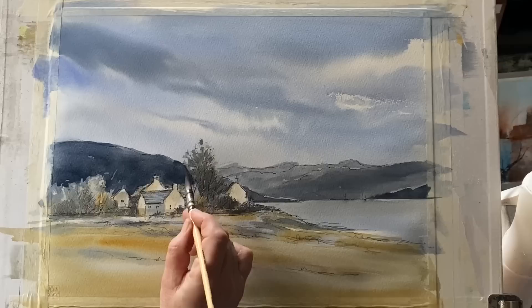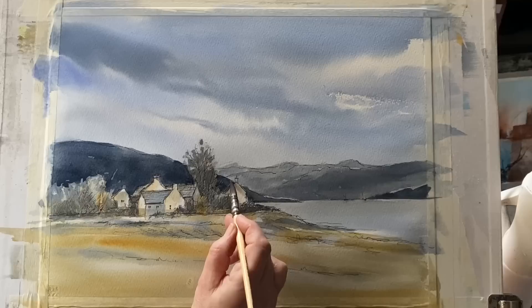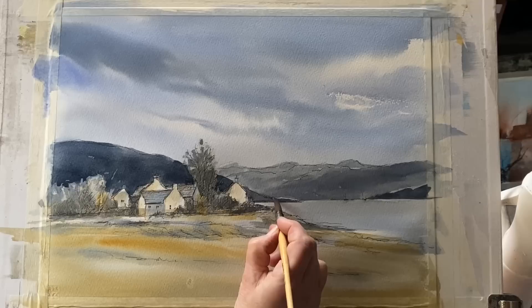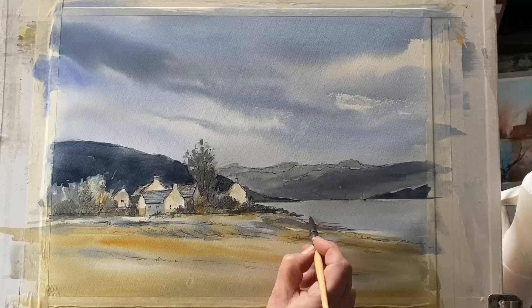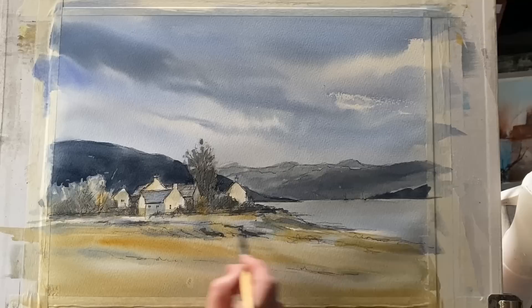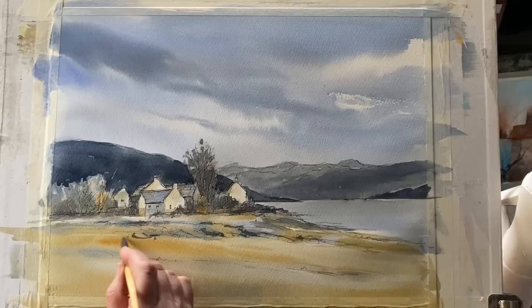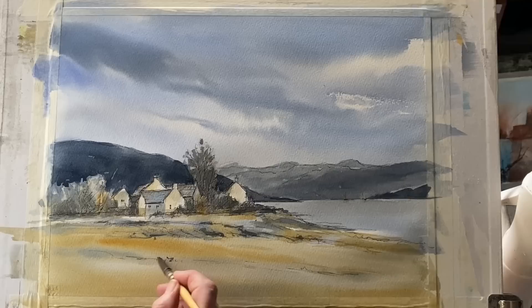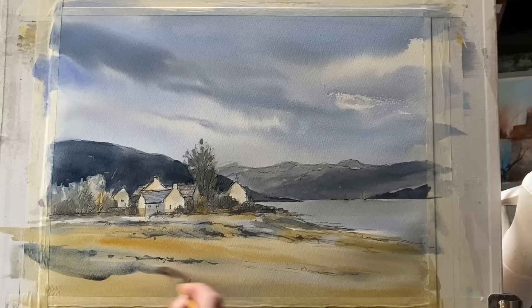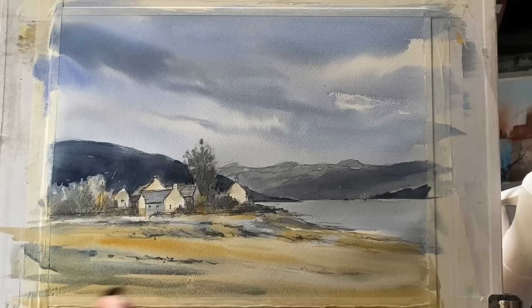If you can hear a distant rumbling in the background, that's my coffee letting me know it's almost ready. Now using the same dark colour to put in a few shadows in the mid-ground and foreground — not too much, just enough to highlight what's already there and suggest a bit of detail. This is just something and nothing to describe the lay of the land without attracting too much attention, because I want the viewer's eye to move over it and look at the buildings, mountains, lake, and sky. Adding a bit of water to the mix and glazing across the foreground so you can still see the raw sienna colour underneath.